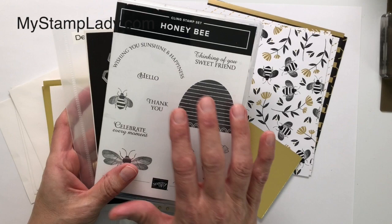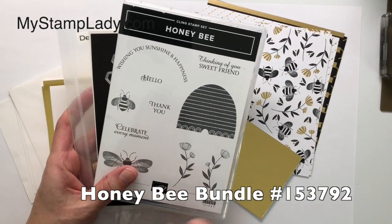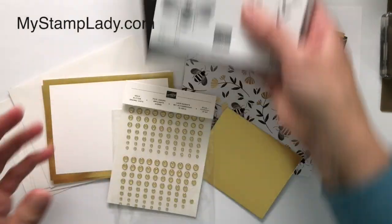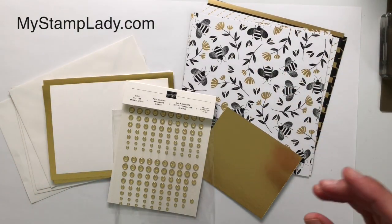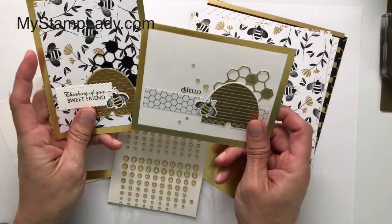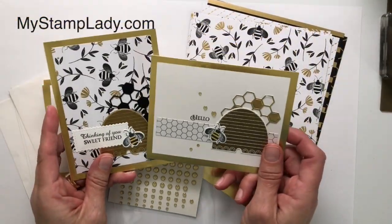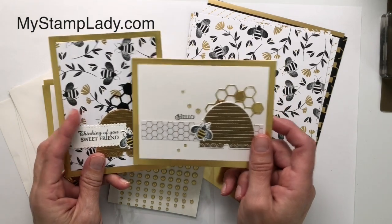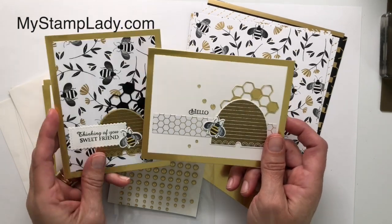Today's projects all center around the Honey Bee Stamp Bundle from Stampin' Up! It's this darling stamp set with the coordinating dies. I have to be honest, this is one of the sets that I ordered and I kind of thought maybe I'll use it, but I have been having a lot of fun with it. These are the two projects I'm going to show you the highlights of. I'm not going to show you every step, but I will be showing you lots of neat tips and tricks as you make these cards.